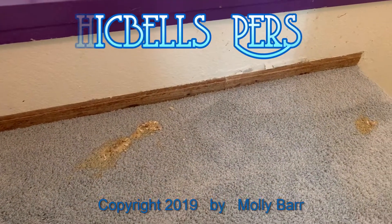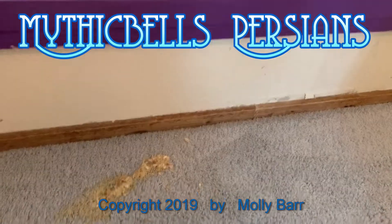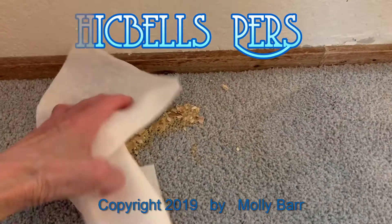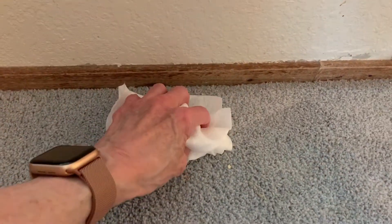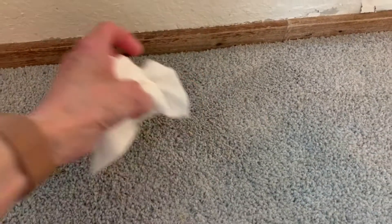One of my online Facebook groups was talking about how to catch a vomit the other day. Well, this is a brand new carpet — this is my new carpet.